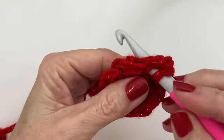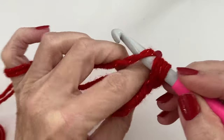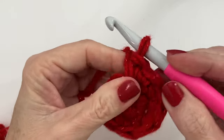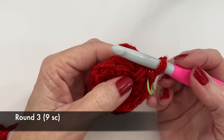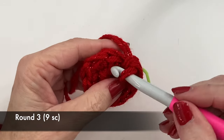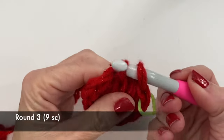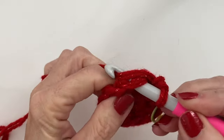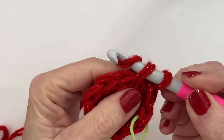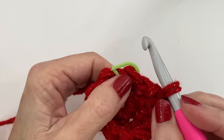Double check now that you have nine stitches. For the next round we're just going to complete the same stitch count — we're going to do another round of nine single crochets all the way around.